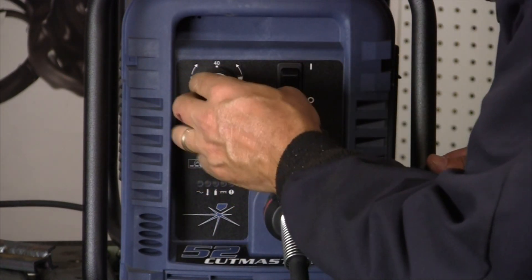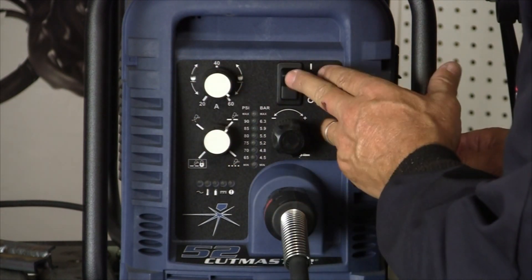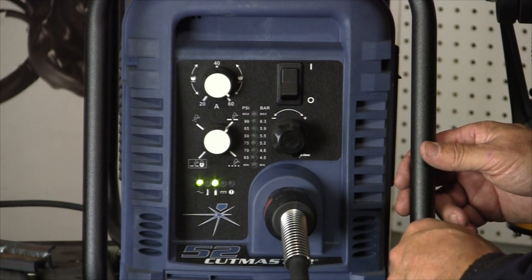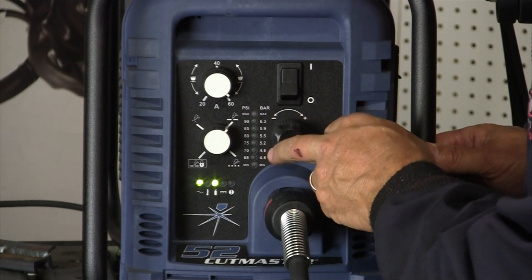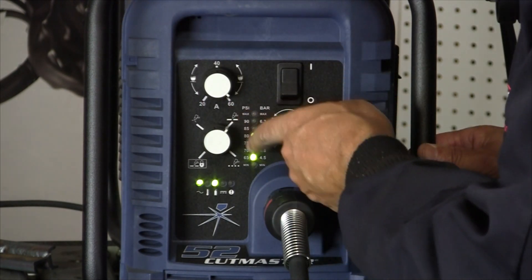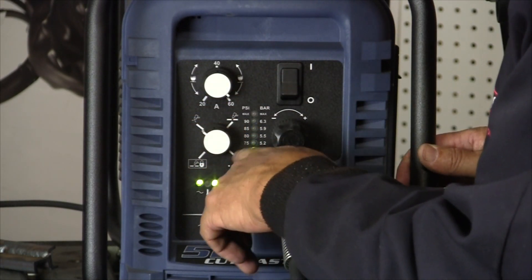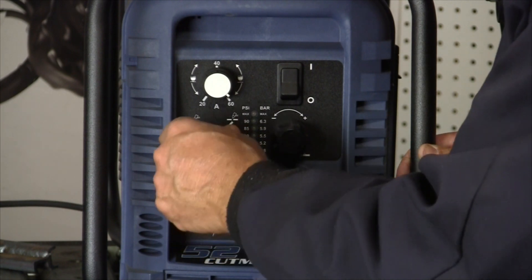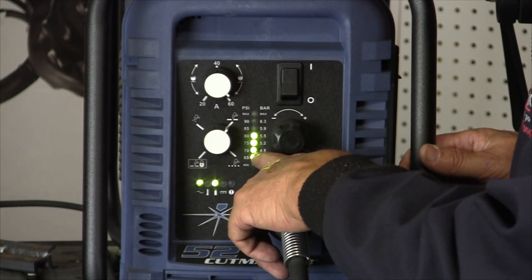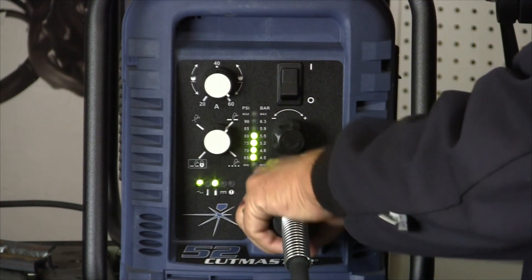We're going to run it at 60 amps. I'll turn the machine on and set our air pressure. I have 80 pounds of pressure in the line available, and this is set at 70 PSI for our actual cut pressure. There's 80 pounds in the lines, so that means the machine is ready to go.